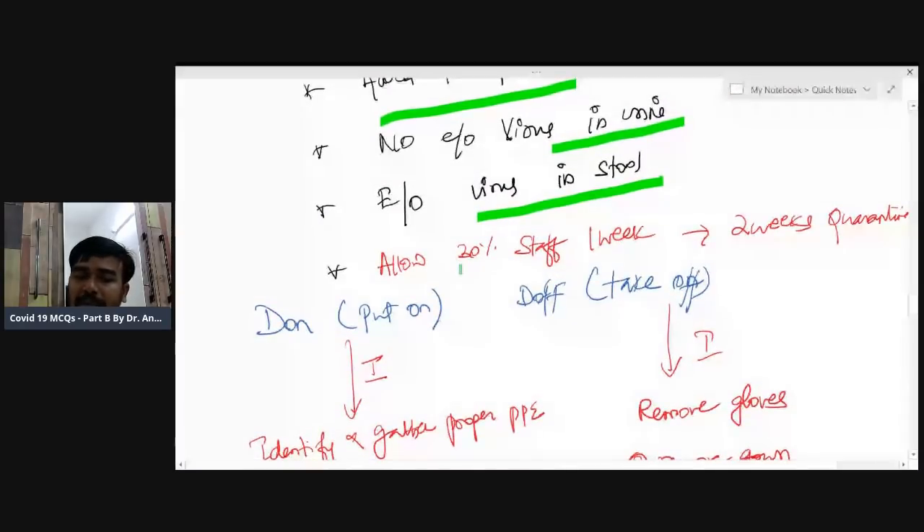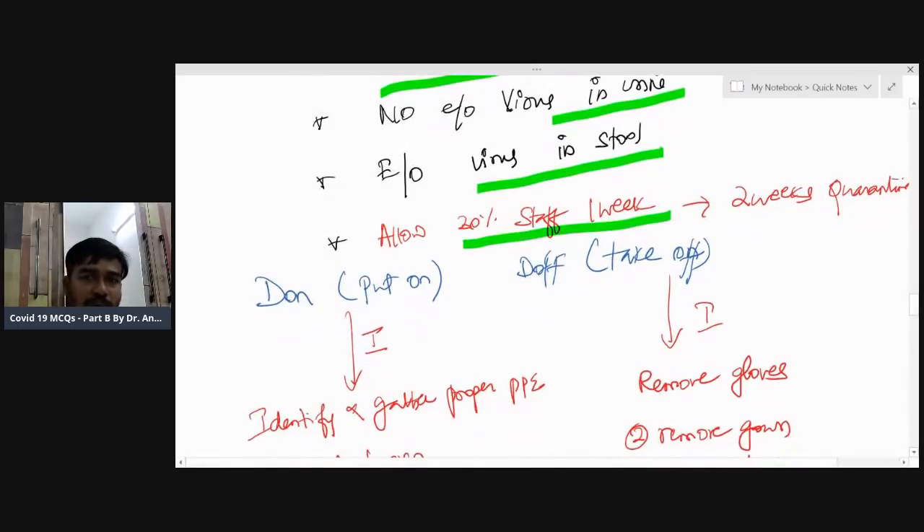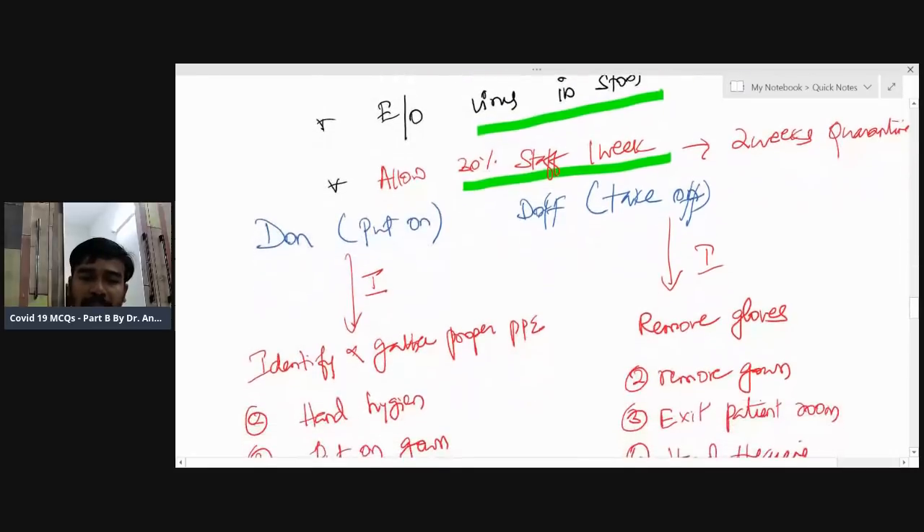Allow 30% of staff to work per week; remaining people should be under quarantine. A person works one week, then undergoes two weeks of quarantine. This protocol was published by an AIIMS consultant in neurology, though in practice it is not widely followed.